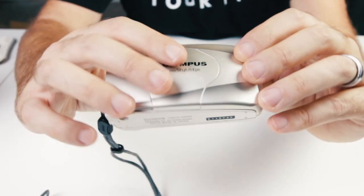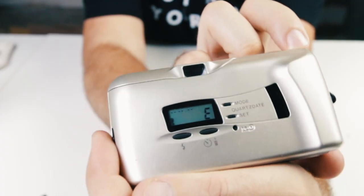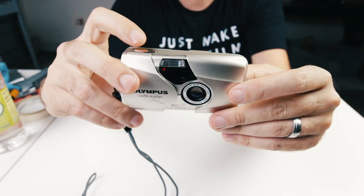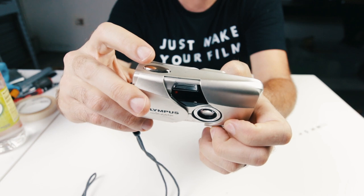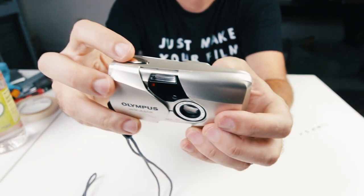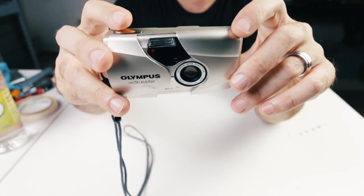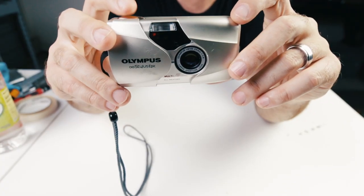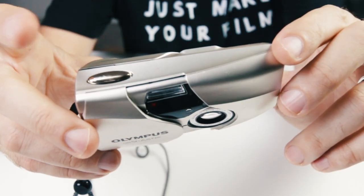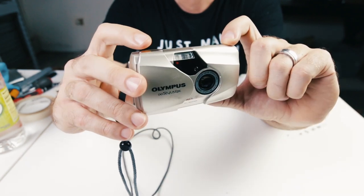How you turn the camera on is simply pull the clamshell. On the back you have a blinking E — that E simply means empty, it does not mean error. We're first going to take a photo. I'm going to turn the flash on first. How you do that is on the back with the lightning bolt. There are two lights on the inside of the viewfinder — green and orange — one is focus and one is flash. I'm going to take a photo by pressing the button up top. Then turn the flash off and let's do another one without the flash.